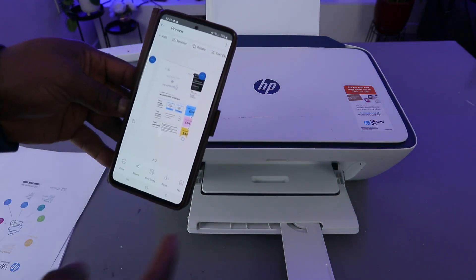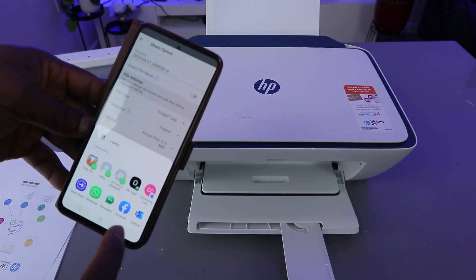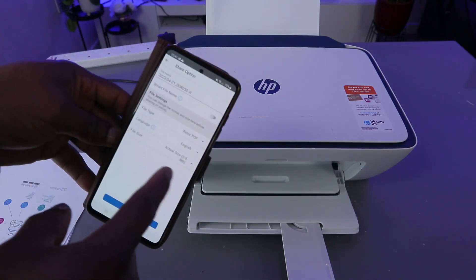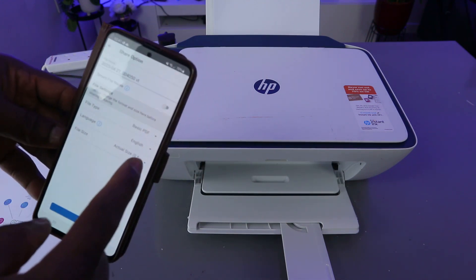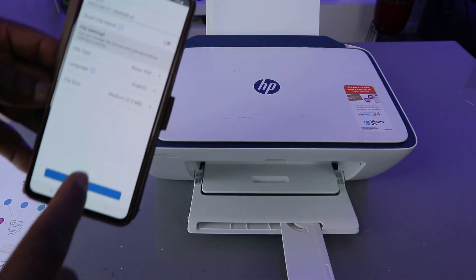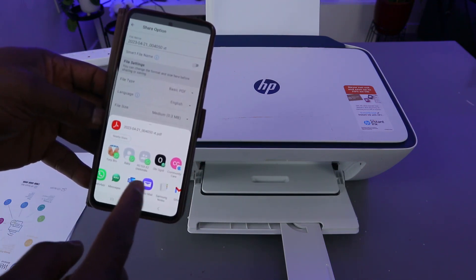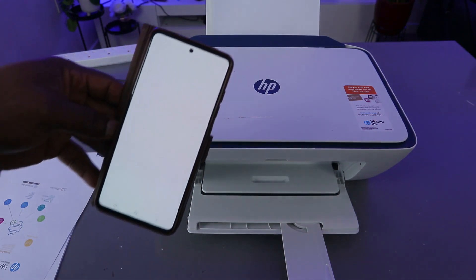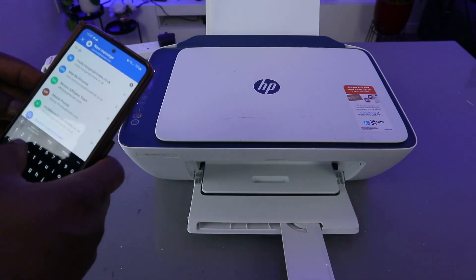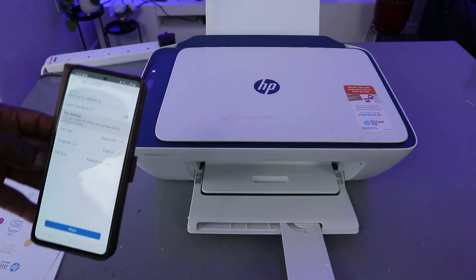The next thing I want to show you is how to share this document via email. Select Share. Also, before you share the document, make sure you select PDF. You can share the actual size or reduce it — the actual size is 0.6 MB, or you can save it as medium to reduce it. Click Share. You now have the option to share via several platforms: email, WhatsApp, Yahoo Mail. I'm going to share this via Outlook email. This document is now attached to my inbox. I'll type the email address of the person I want to send it to — I'm sending it to myself. Click Send.